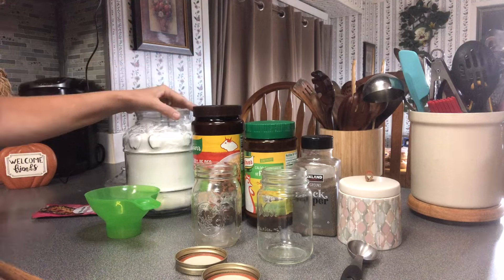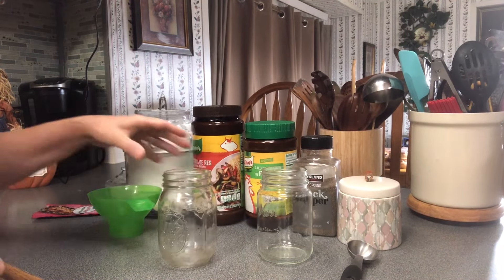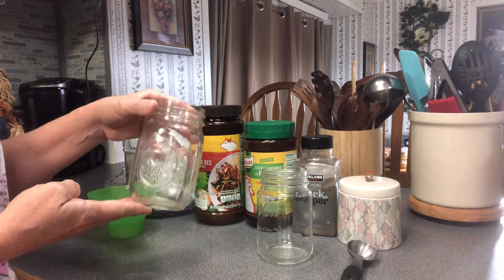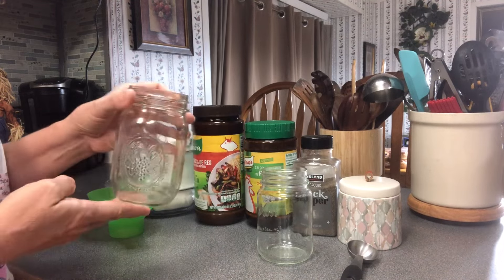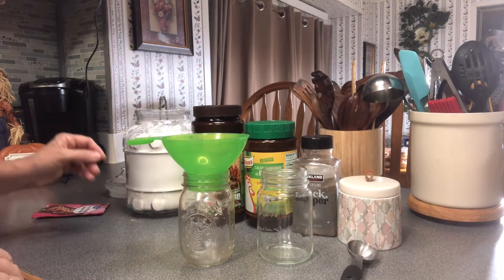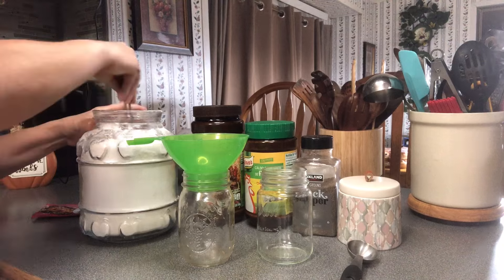To start, I'm using a mason jar — you could use little jelly jars, but to get it mixed up good I'm going to use a pint so you'll have room to mix it and shake it up. We're going to add our funnel to the jar so we don't make a mess, and we're going to add one cup of all-purpose flour.